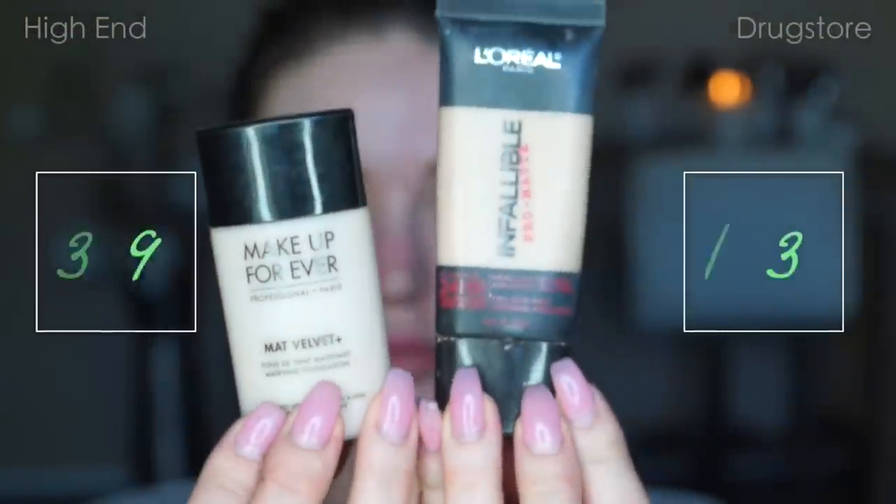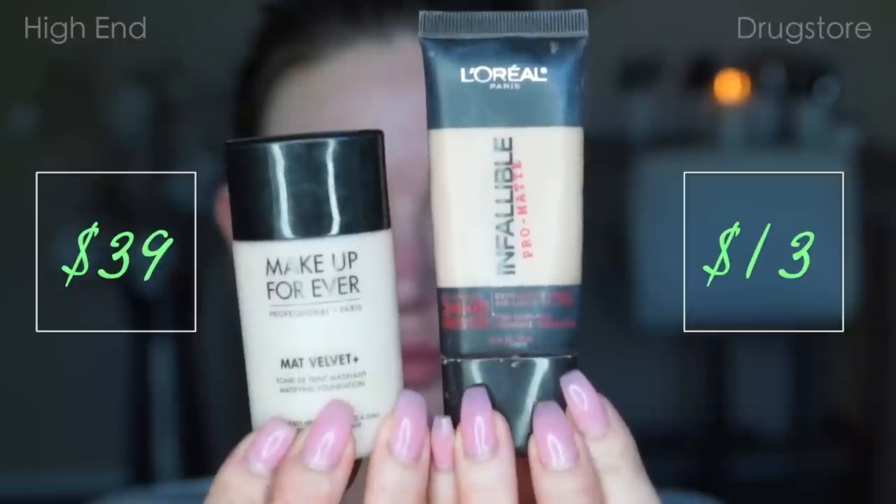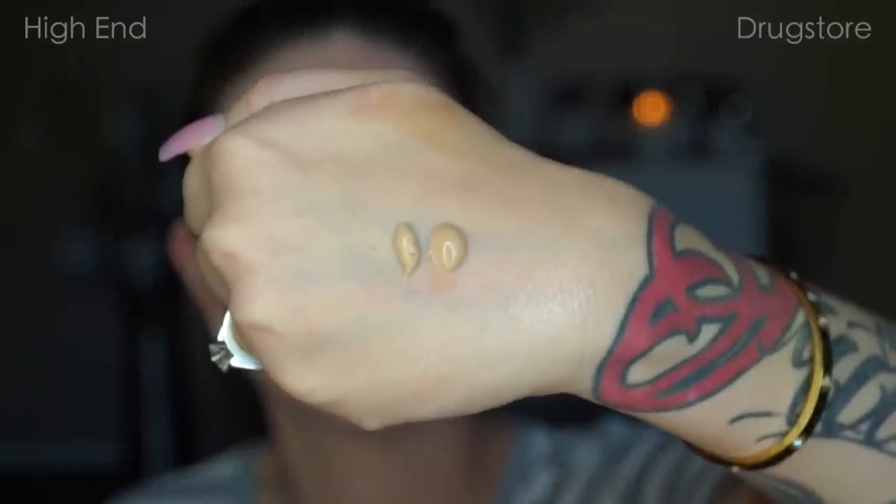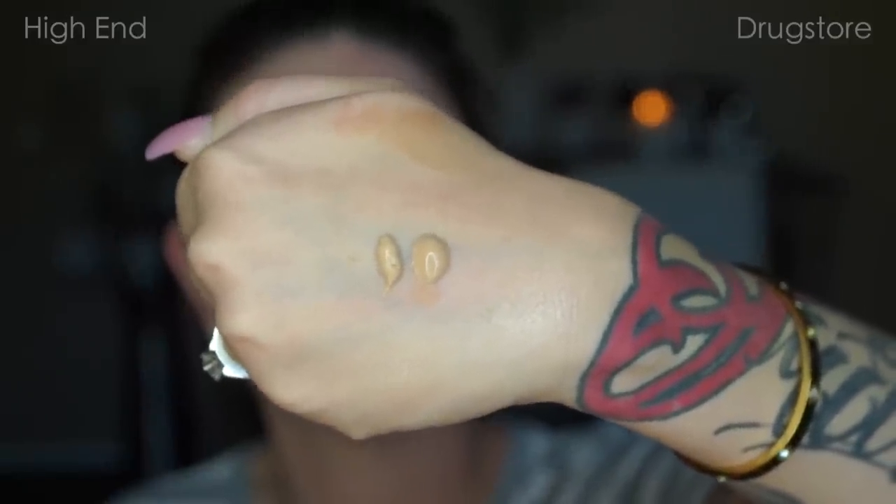Now this next dupe I'm super excited for because I'm convinced that this is the same product. The consistency is the same, even my color is the same. Makeup Forever — I'm in color 30 — and the L'Oreal Pro Matte, I am in shade Shell Beige.